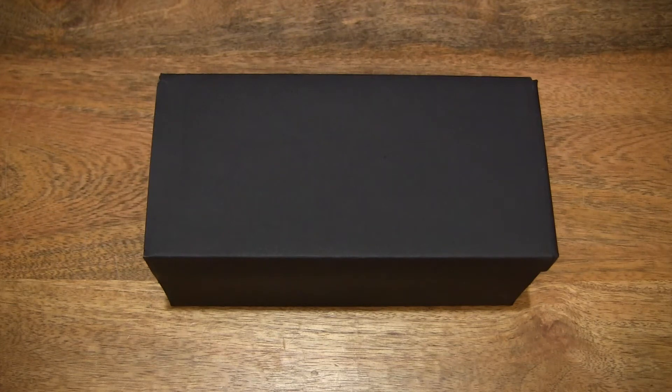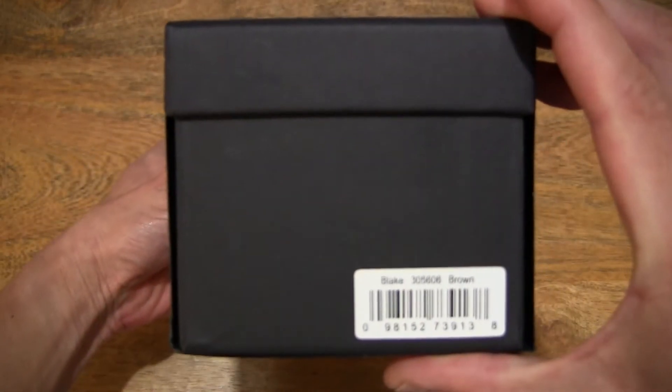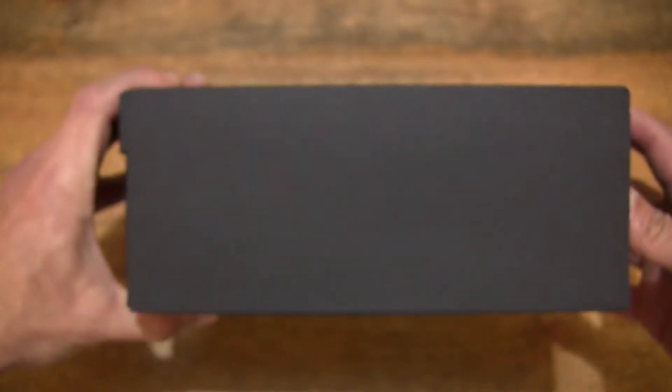Hello everybody! Today we're going to unbox, take a close-up look and test the Wolf-Blake watch roll. So let's go ahead and open up the box. In this box is a Wolf-Blake watch roll or watch storage case for three wristwatches, and this one is in brown. It's also available in a black-purple.